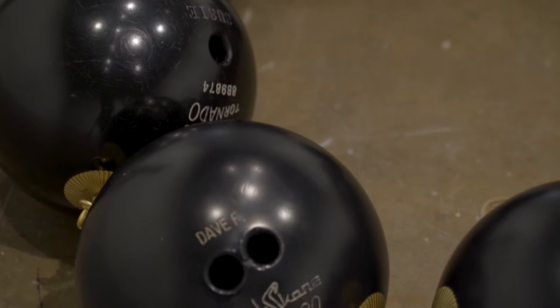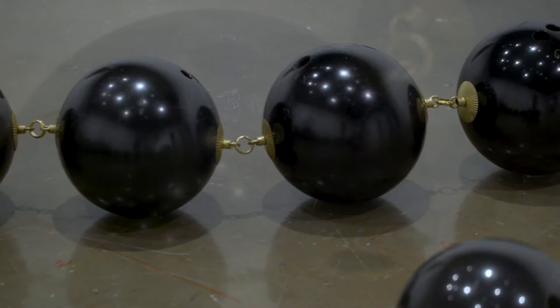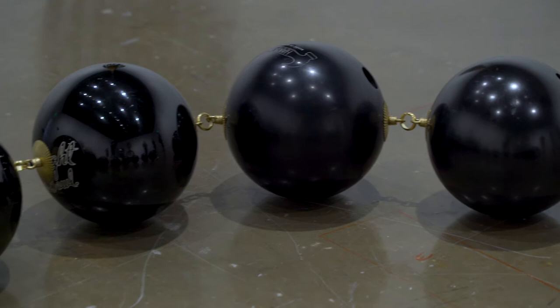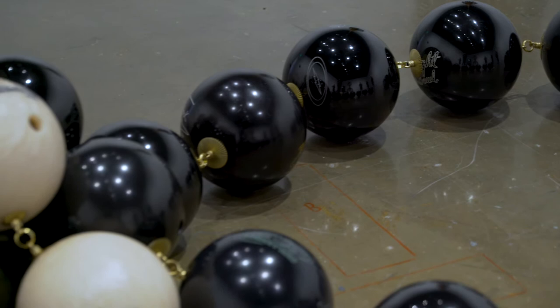They're objects that were once very precious to their owners — they have their names engraved in them and have special bags to take care of them — and there's this transformation of value and intimacy that these things have already gone through. They started out as something really precious and then became trash in a certain sense, and by making them into pearls I'm putting that value back.